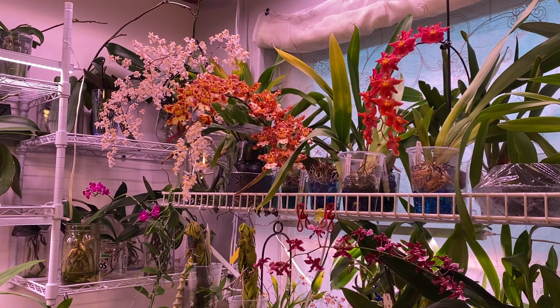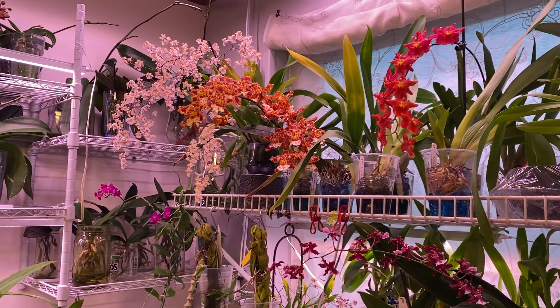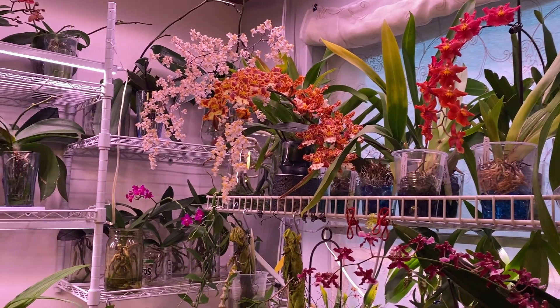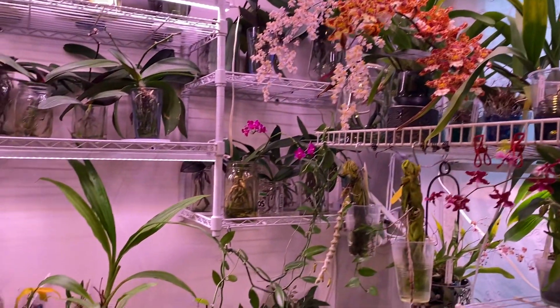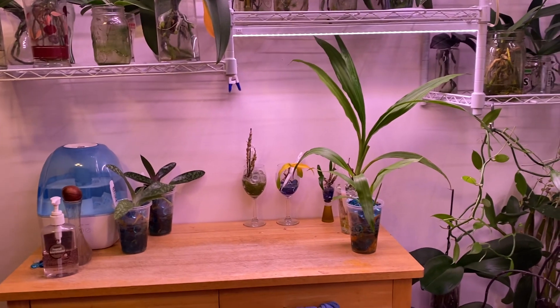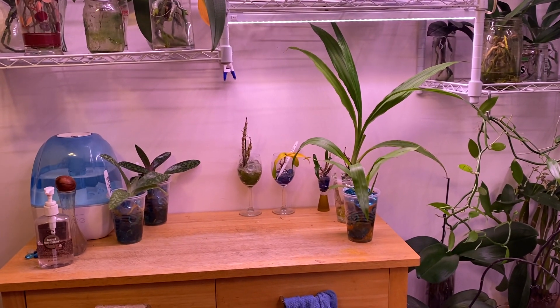Hello fellow orchid lovers, it's Danielle here with a video about how my experiment orchids are going. I wanted to give you a brief update because I haven't updated you in a while, and things are going pretty well.